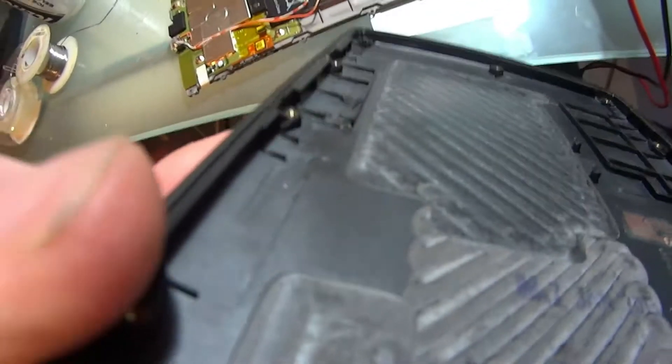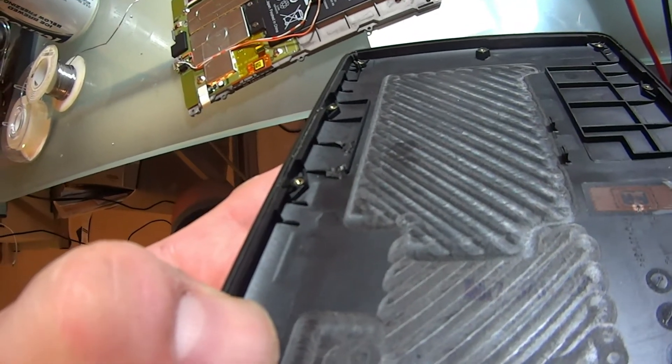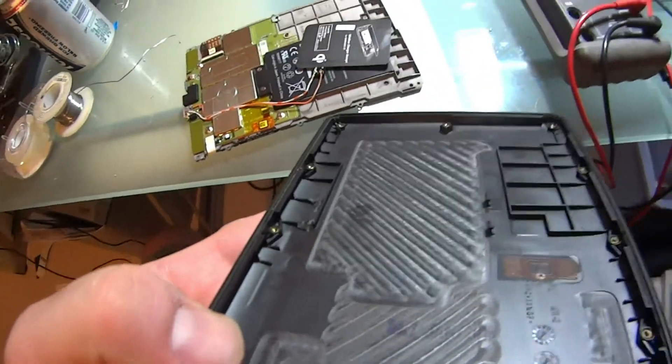In the case, I took the soldering iron and melted out the little tabs where I'm going to stick this thing so the wires can pass through, and I'm just going to go on to insulating it.